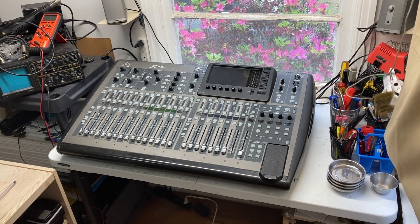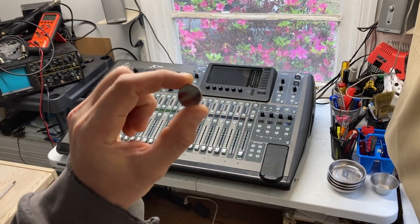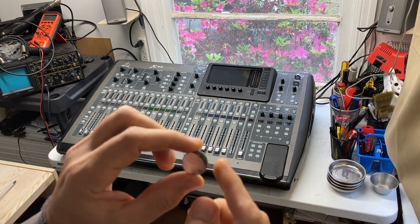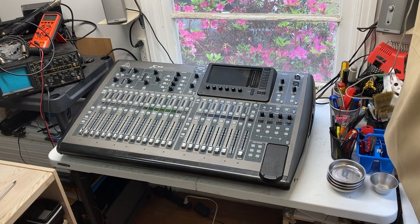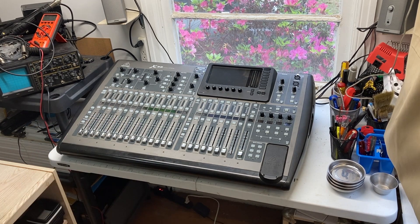Hello everybody. Today I'm going to dismantle this X32 — not all the way, but I'm going to separate the halves and replace the CR2032 battery. I've got a new one here. This battery controls the clock, and the clock on this unit — I got it used — is not holding time. So I'm going to replace the battery inside it so it will hold time. I'll show you how to dismantle this and change the battery. It's a rather simple process; you will need some tools, mainly a Phillips screwdriver.